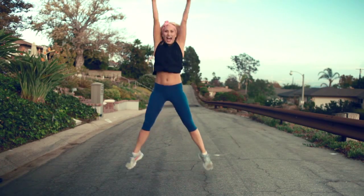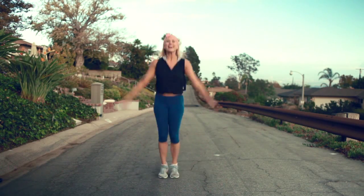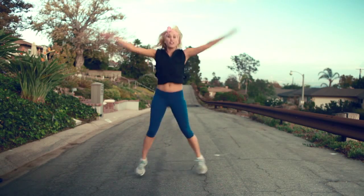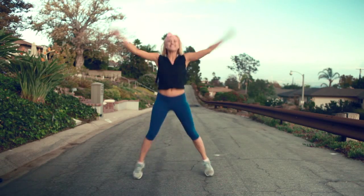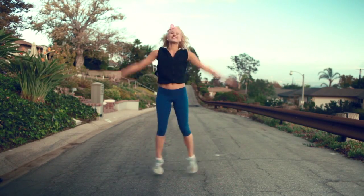Get ready — jumping jacks! Here we go: up, two, three. We've got lots of them, people, so pace yourself and get ready. Eight, seven, six, five. We're gonna do jumps to the right again and start this whole thing over.